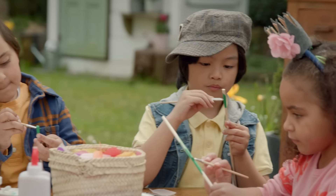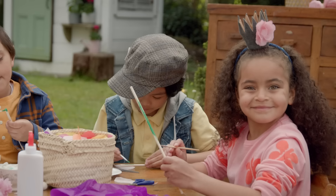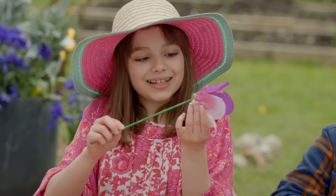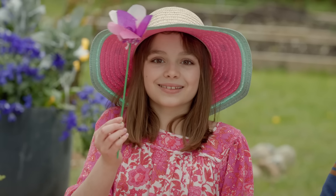Now, step three, paint your wooden dowels green. This will be your flower stem. This is so fun, I love painting. When the paint is dry, poke the stick through the bottom of your egg cup to complete your flower. Ta-da!